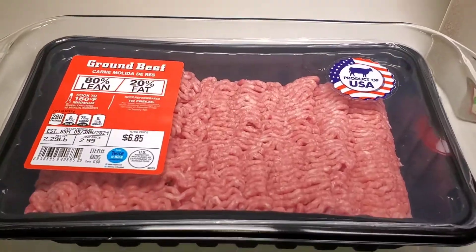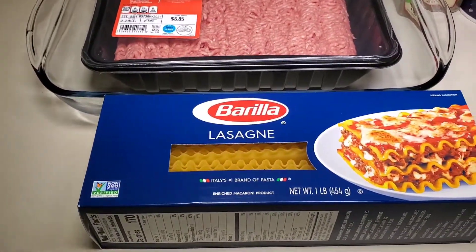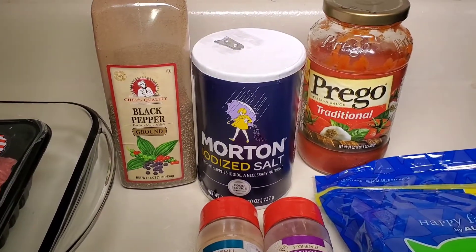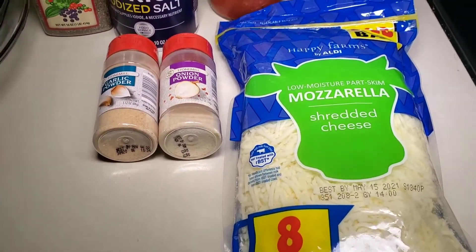The ingredients are: ground beef — we're going to be using 80/20, about two pounds a little bit over; nine lasagna shells; salt and pepper for seasoning; traditional style Italian sauce; garlic powder and onion powder; as well as mozzarella.